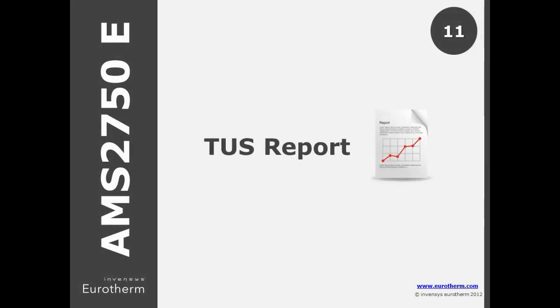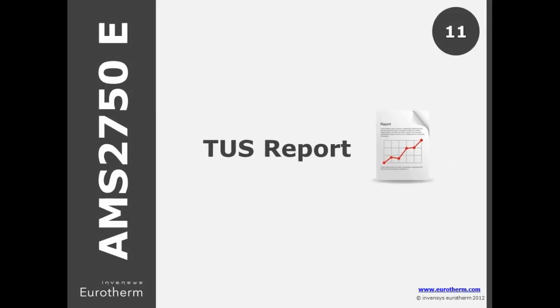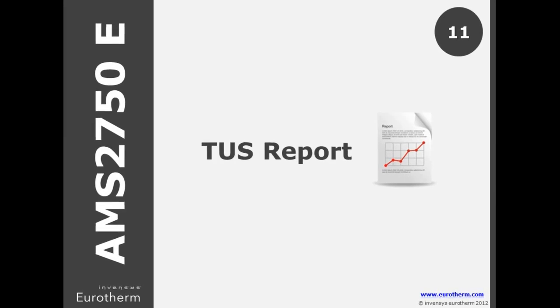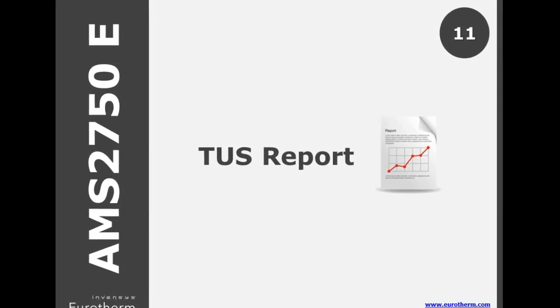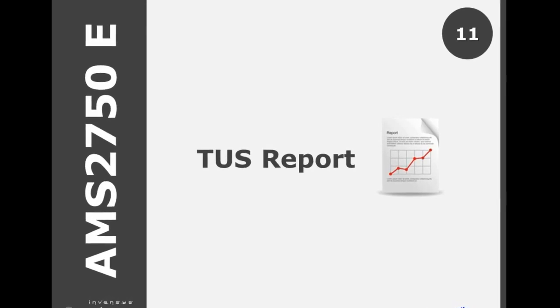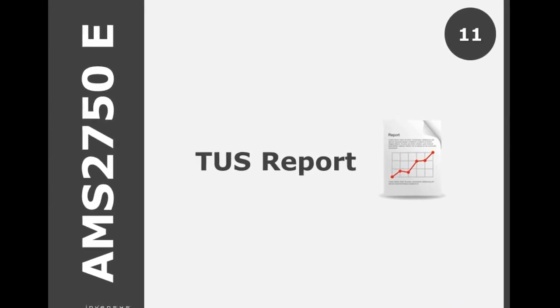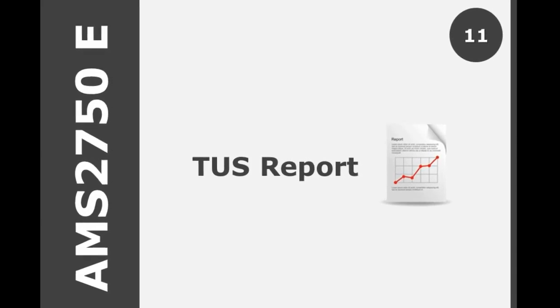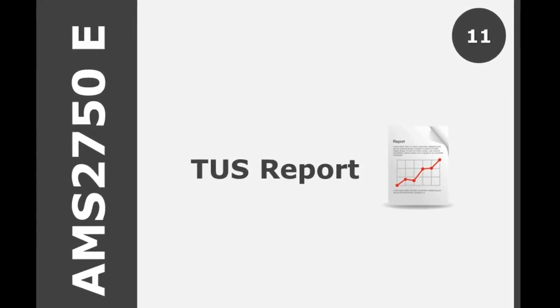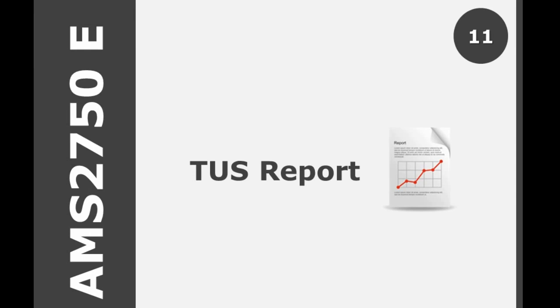There is some rewording in E regarding what TUS reports must provide: time and temperature data from all recorded sensors required for the furnace instrumentation type for all zones tested; correction factors for TUS sensors at each surveyed temperature; and as-found and as-left TUS offsets, which should be recorded if used in production.